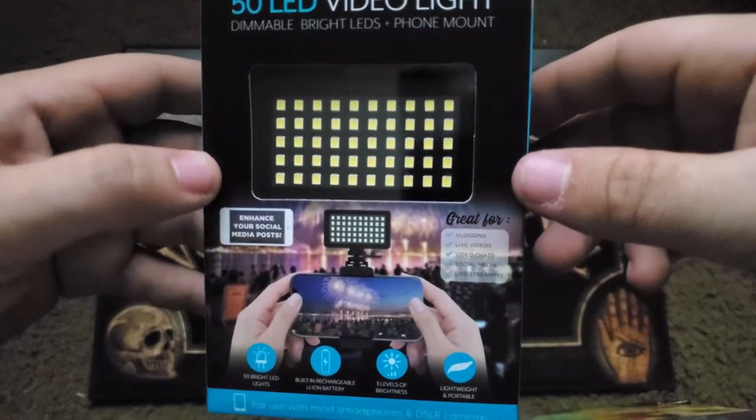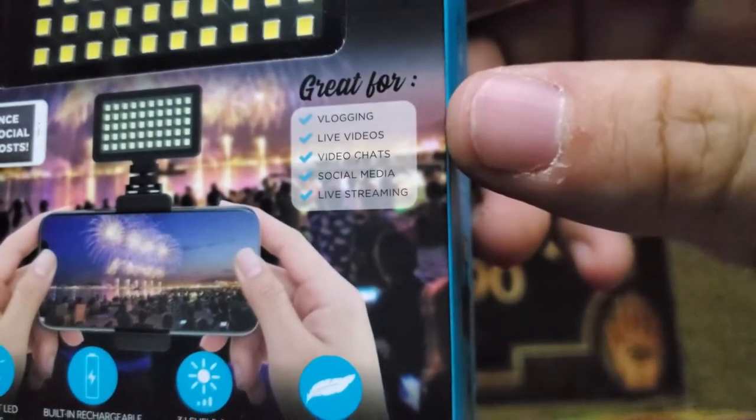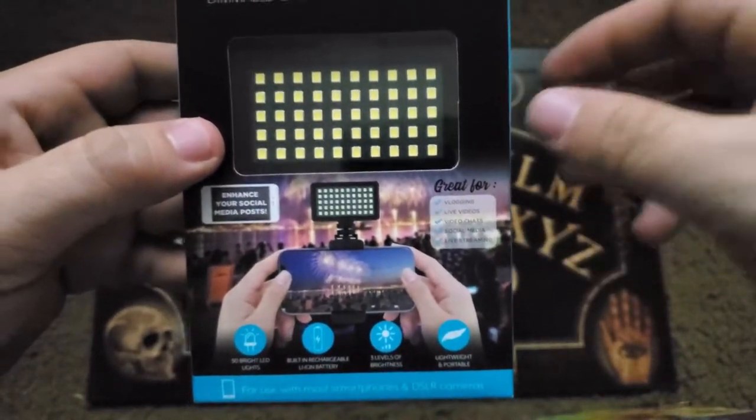Like most of the other Bauer products I've unboxed, this one is great for vlogging, live videos, video chats, social media, and live streaming.